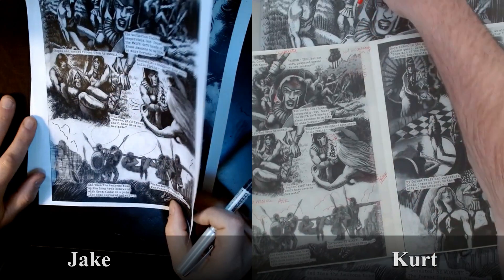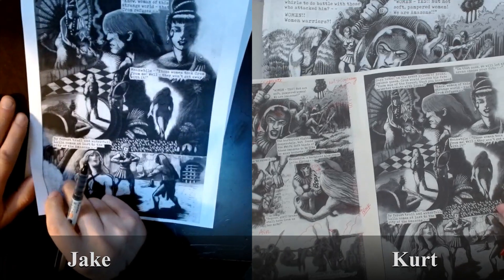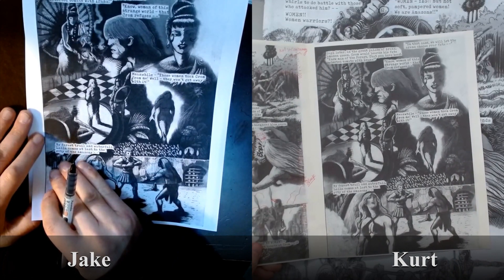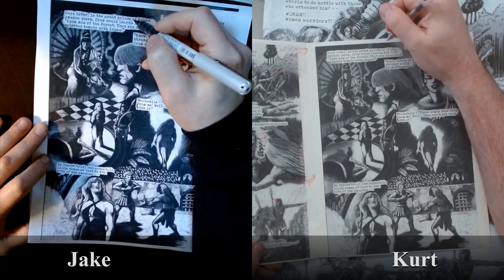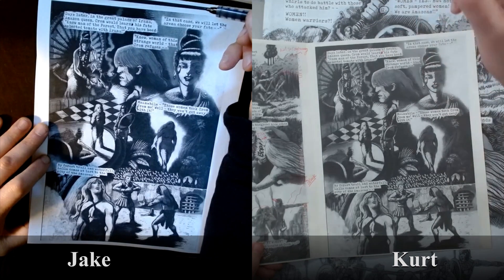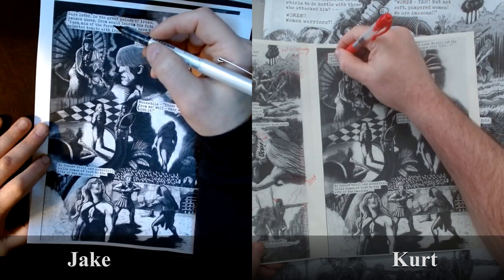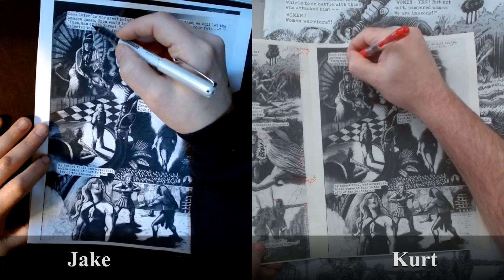'Defeated by women, the forest laughs at Krom.' Here I see your little butterfly — this is getting into some primitive art, some Picasso. 'Days later in the great palace of Irana, an Amazon queen, Krom would learn his fate.' You've got a typo here. And is there a comma here? 'No man of the forest, you have been selected' — you need a space here. It looks like 'you've been selected tomato.'